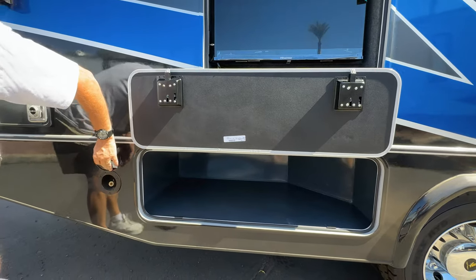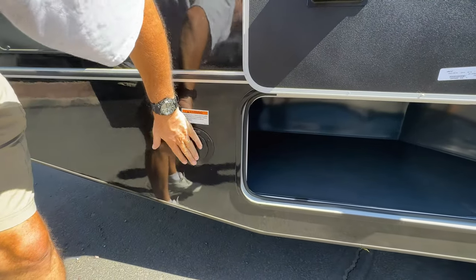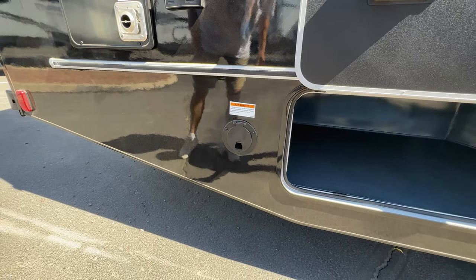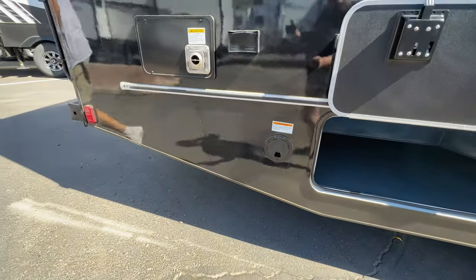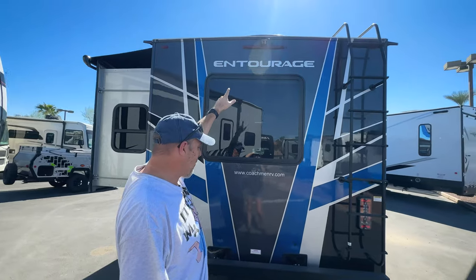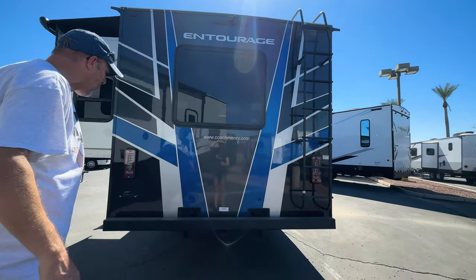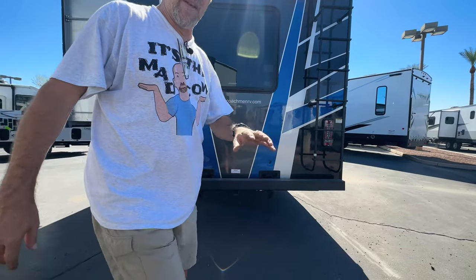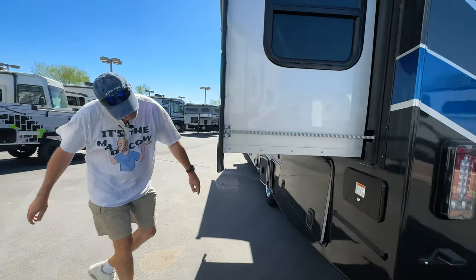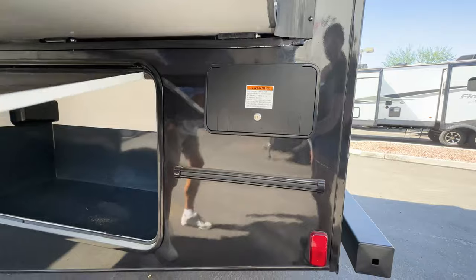And then this — this is a connection for water, I believe. There's also propane here. As we come to the back, you've got a ladder already mounted, a camera already mounted, and there is a hitch for towing already mounted as well. We'll put the towing capacity in the video for you guys to look at. As we come around to the other side, that is your power right there — it's locked, so I can't get in there, I apologize.